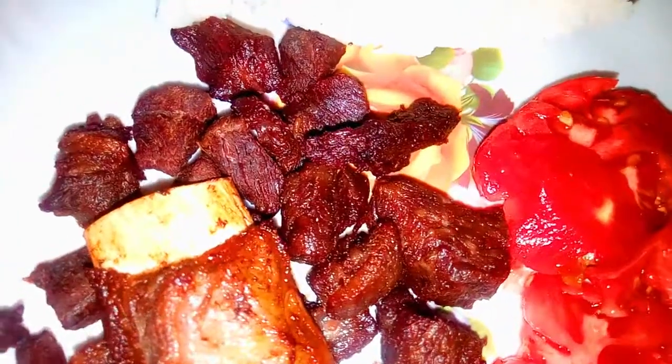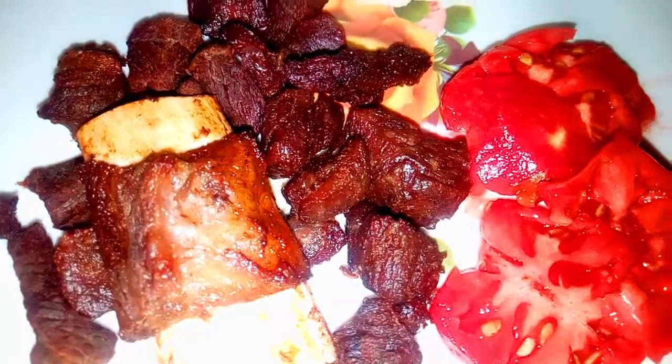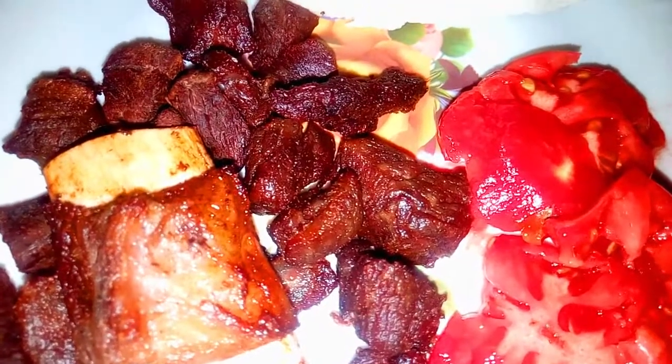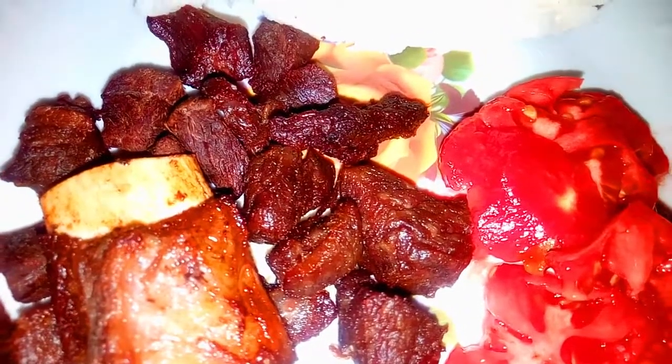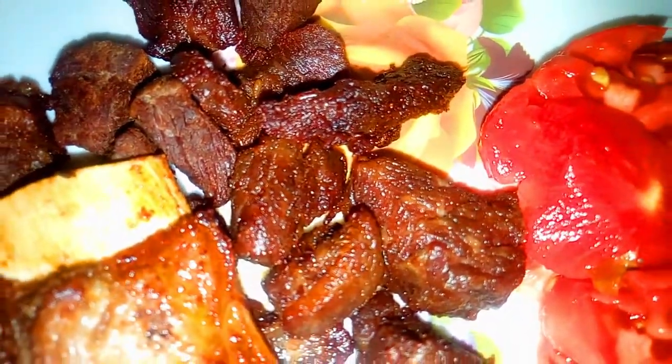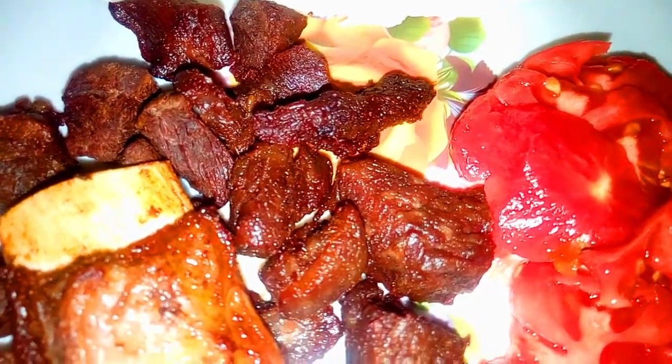Just like that, our meat is done! Look at how delicious it looks. You can serve this with kachumbari and ugali. In my case I served it with just tomatoes because I don't like onions like that. You can also serve it with soup on the side so that it's not a dry meal. That meat broth we set aside — you can use that to make some soup to have alongside kachumbari, ugali, and some veggies.